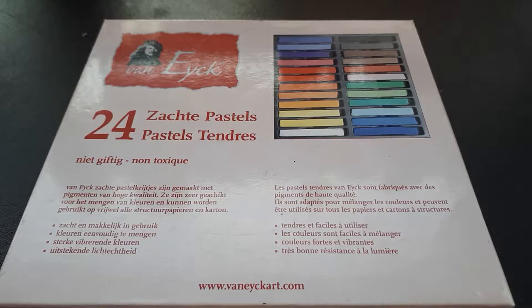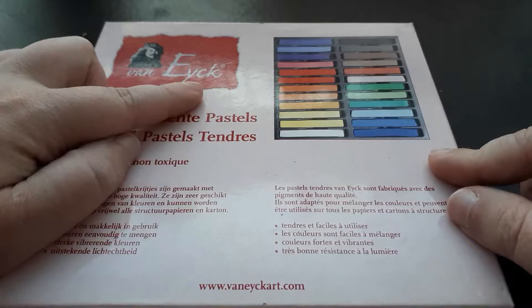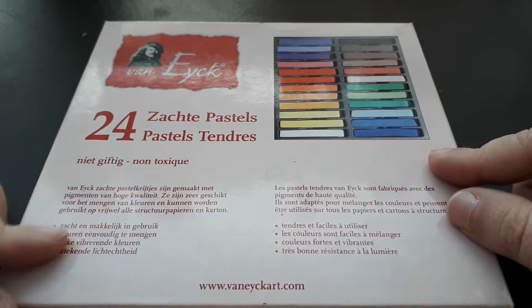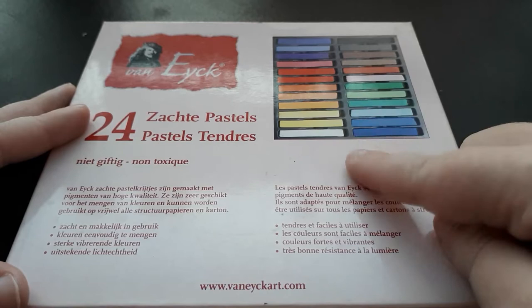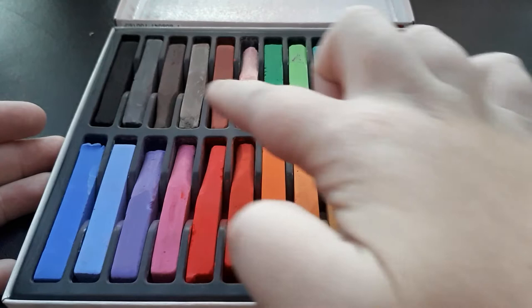So, box of pastels number one — these are the pastels I started out with when I first started doing face-ups. This is a Van Eyck box; in Dutch it's 'Van Eyck.' They hold 24 pastels and go for about three to four euros, sometimes even less. They hold all the basic colors you need for face-ups. Let me open the box so you can see the actual colors. As you can see, they have been used a lot by me — I used these pastels for about three to four years before switching to a more expensive brand.